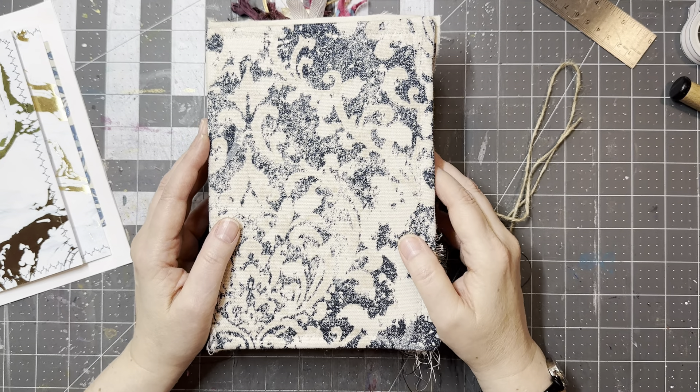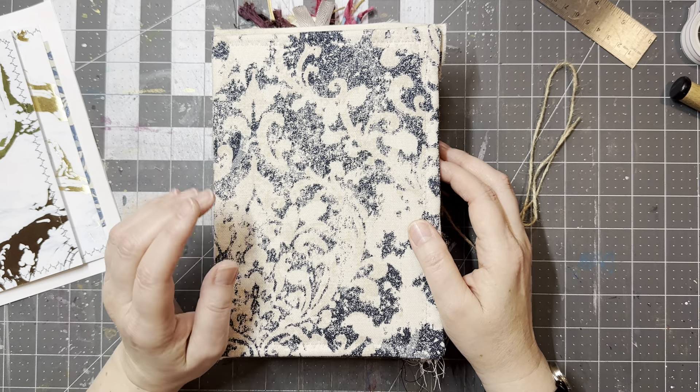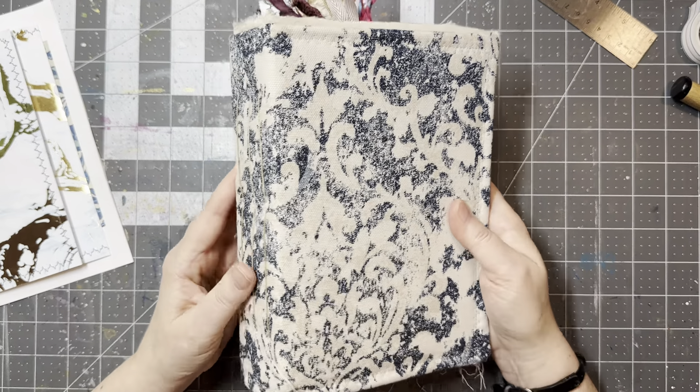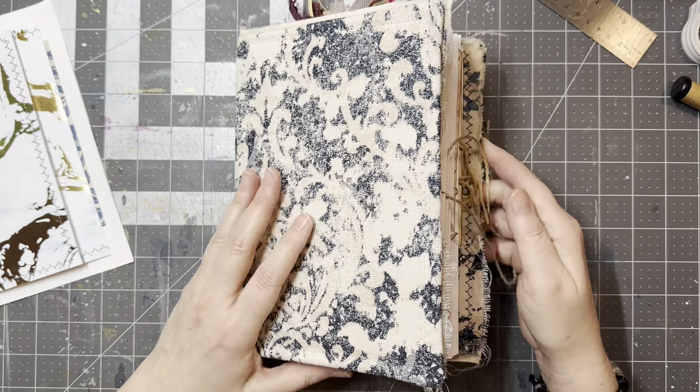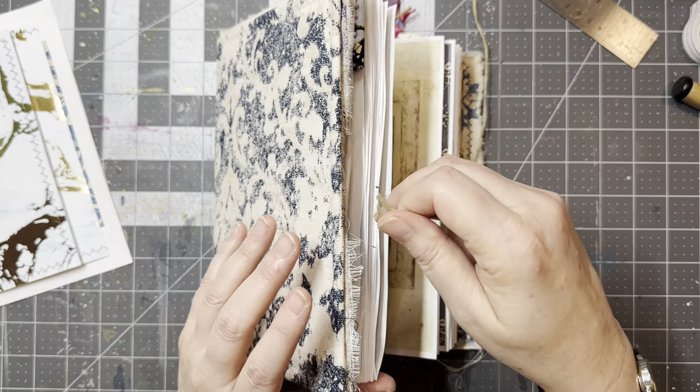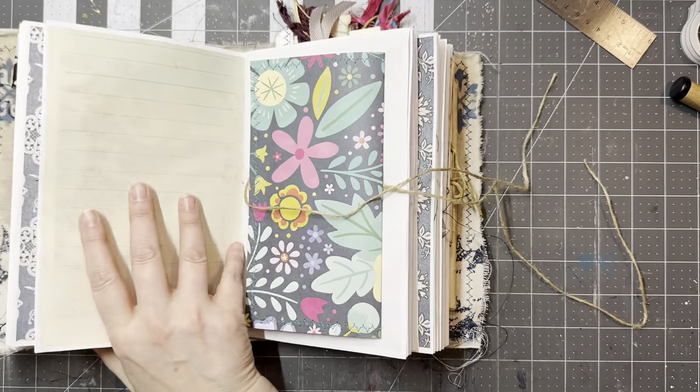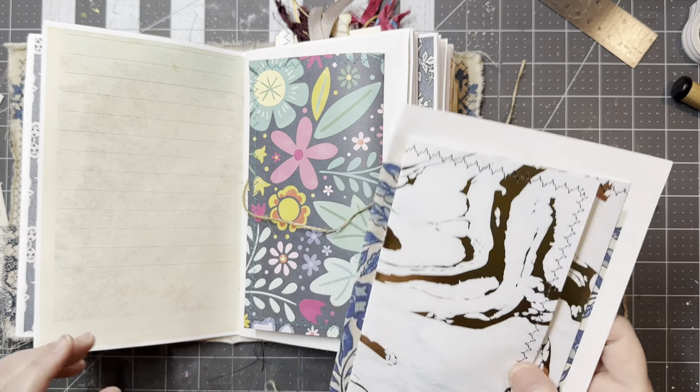Hey y'all, how you doing today? So I need to fix a page in here. This is my big book of ideas and I started it and forgot to hit record. So I will explain to you what I did up until this point.